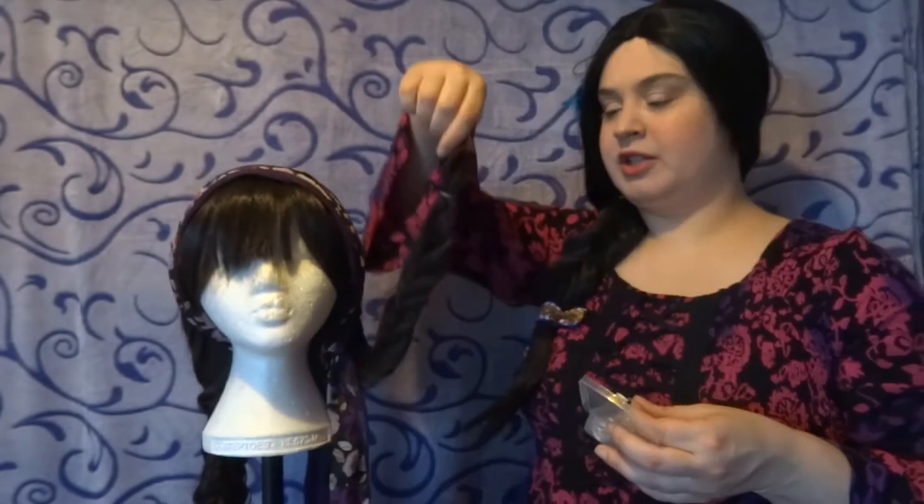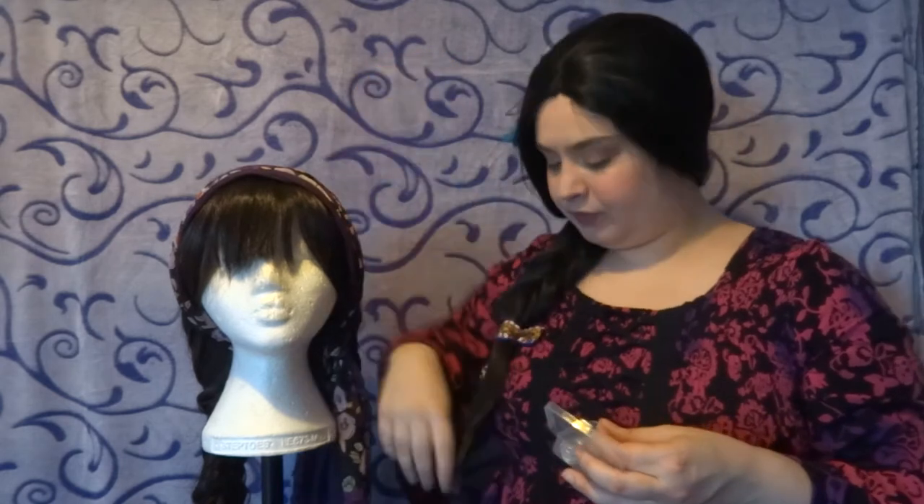Next we have hair bobbles — hair ties or hair elastics, whatever you want to call them. The ones I prefer to use for wigs are little clear ones, as you can see on this plait — they're very hard to see and easy to cover up with a ribbon or clip. Oftentimes with cosplay wigs the decorative hair tie doesn't actually hold the hair that well, so using a clear bobble underneath is a good way to make sure it doesn't slip. They're so small they can also be used to section off hair into three ponytails if you struggle with plaiting, then just cut them out afterwards because they're cheap.